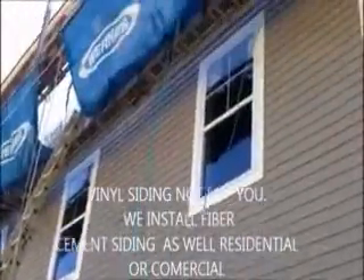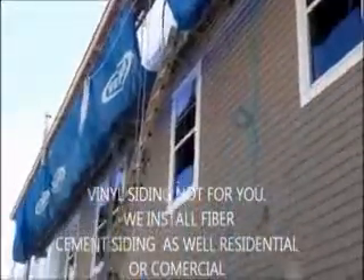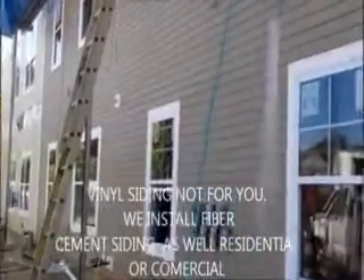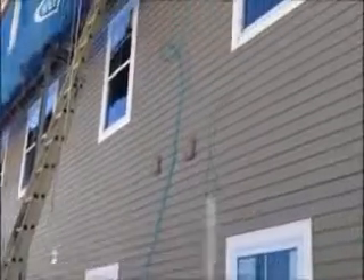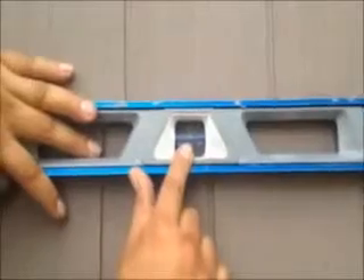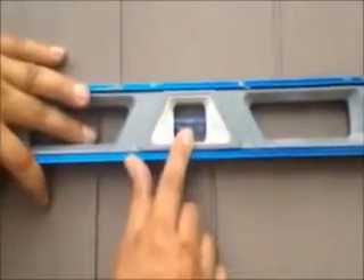We just installed vinyl cedar shake siding on this house. We're on the front now, and as you can see it was a tear-off. That's what you want — that's what you want with every course once you install.